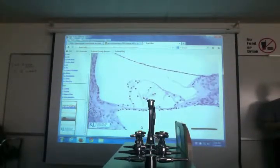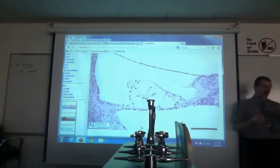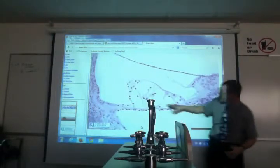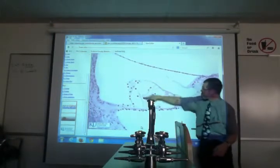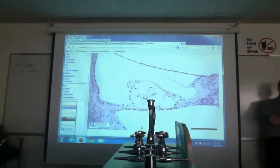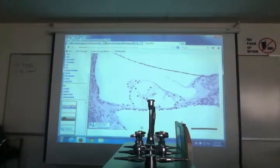A supporting cell is one that doesn't have a hair. A hair cell has a hair — usually supporting cells are positioned lower down. On the model, if it doesn't have a hair it's a supporting cell; if it has a hair it's a hair cell. That's the organ of Corti and hearing.